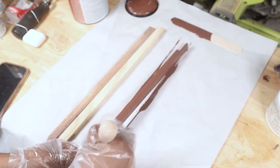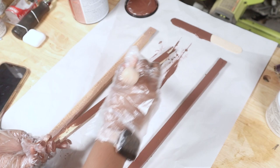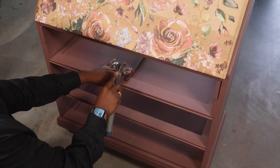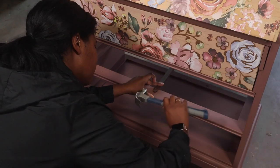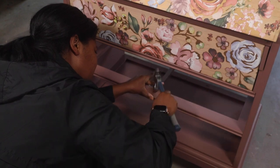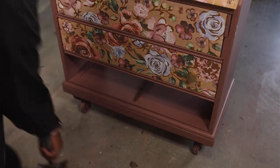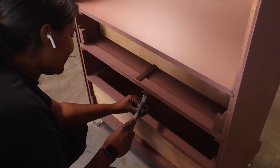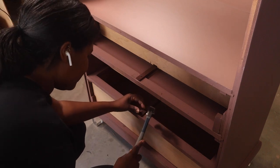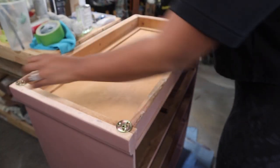I painted the drawer tracks with a darker color — it doesn't need to be done but I love detail, so I thought it would look cool. After that I added the drawer tracks back using finish nails, nailing the front first then the back, and pushed all the drawers in.